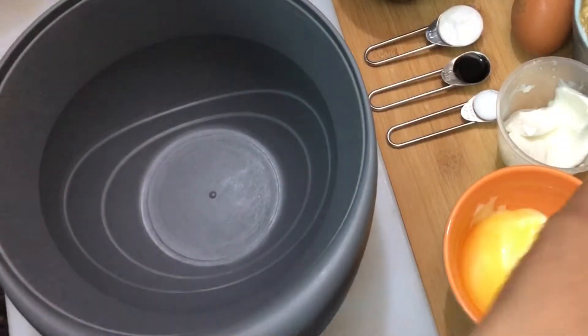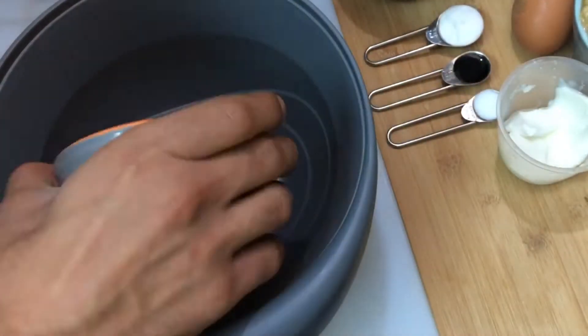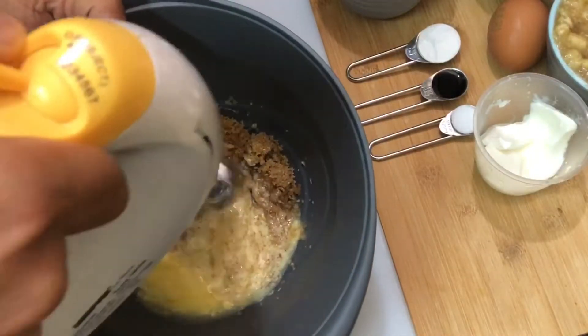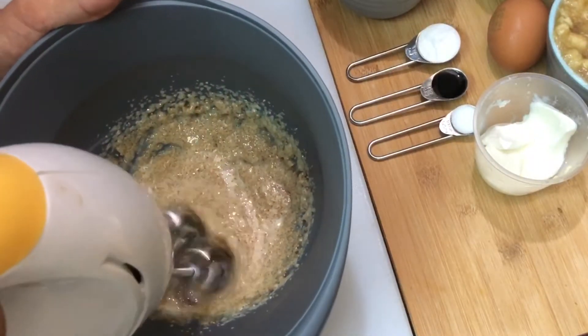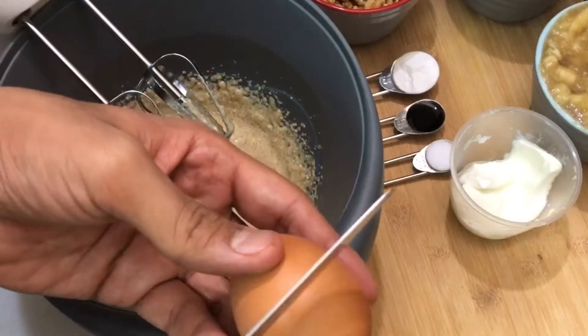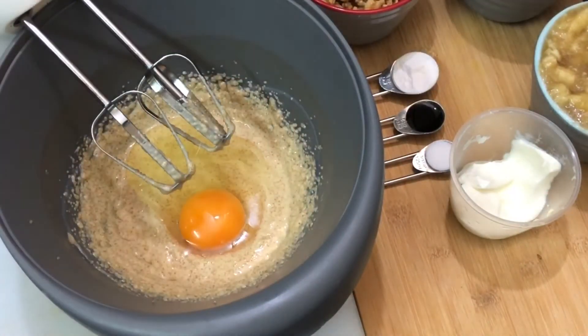In a mixing bowl, take sugar and butter. Using a beater, beat it well until the butter starts to form peaks. After beating for about one minute, crack open the egg and add it to the mixture. Beat for about 30 seconds to one minute.